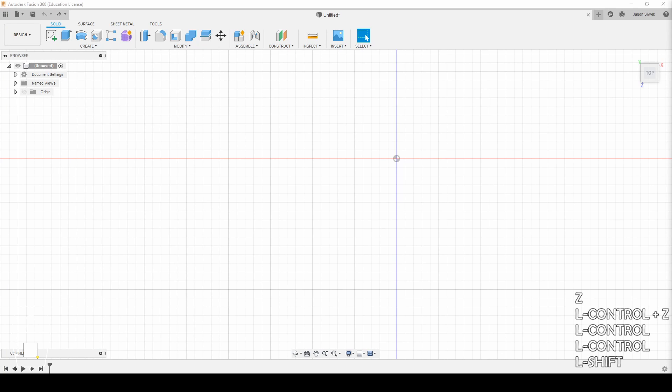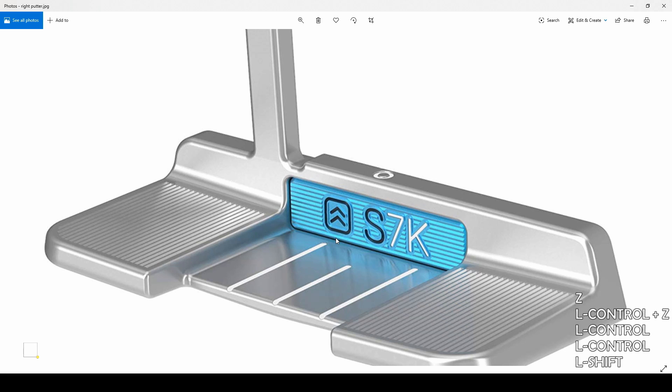Here we are in Fusion 360 and I'm going to try to recreate my own putter. I'm going to try to do something a little bit different rather than the traditional one. Mine's going to be set up for a right-handed person because I'm right-handed and I just want to challenge myself a little bit more. The inspiration I'm using is for this putter — don't know who manufactured it, but I just think it looks pretty cool.